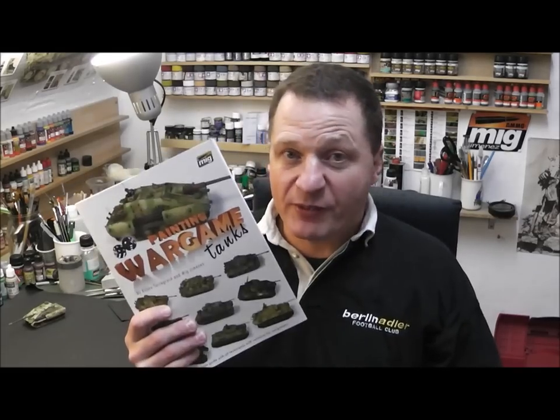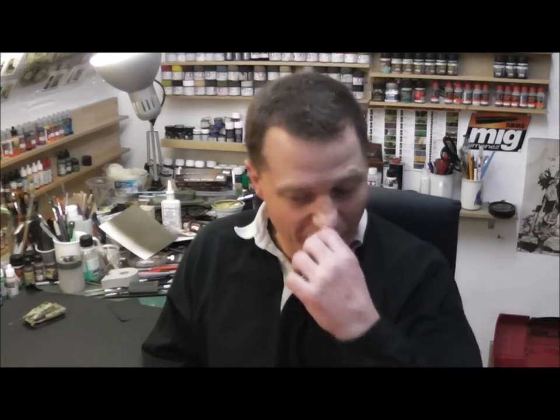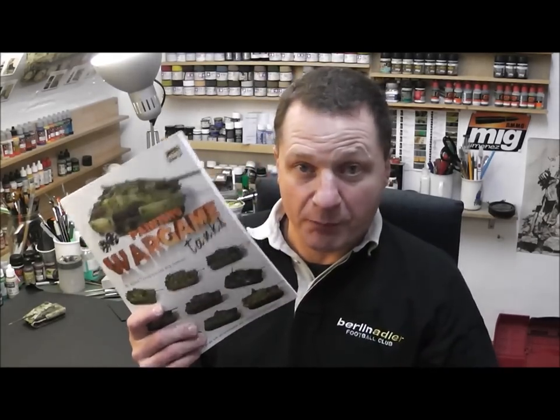So this book: 22 euros, 96 pages, high quality glossy paper, very nice paper. The pictures are very sharp, high quality, millions of pictures inside. You have a step-by-step guide on how to paint the tank, what kind of material you use, and what kind of tool you need. I can recommend buying this one if you want to make a step forward in painting your wargame tanks — this book is the right book for you.